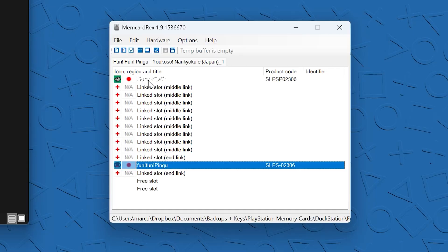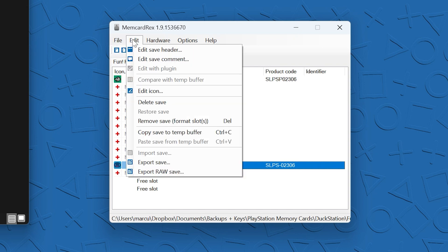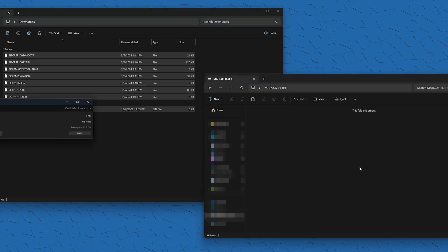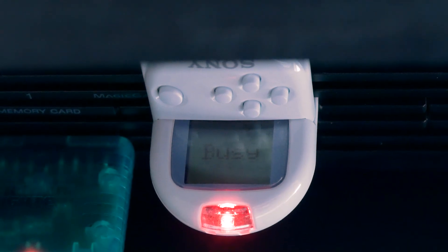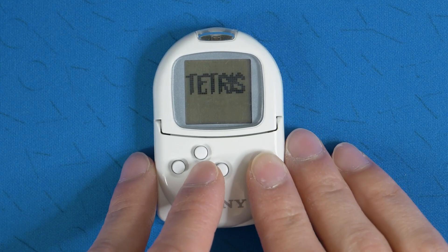Once you get Memcard Rex working and figure out how to import individual saves and memory card dumps and convert those into raw saves, it's pretty straightforward. You just take those raw saves, put them onto a FAT32 USB, and then go into LaunchElf and copy them over. Surprisingly, a lot of these files were actually really large, and I was only able to fit like three or four at max. It has the same number of blocks as a memory card, but in a lot of cases you have to import the PS1 save as well as the Pocket Station software, so it ends up taking a lot more space.